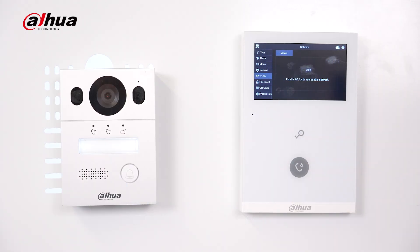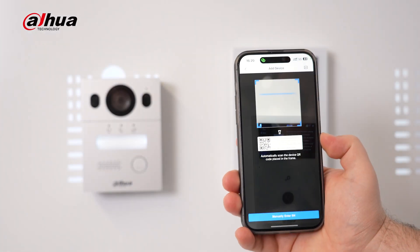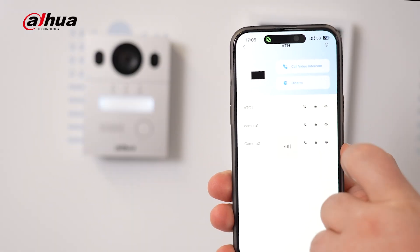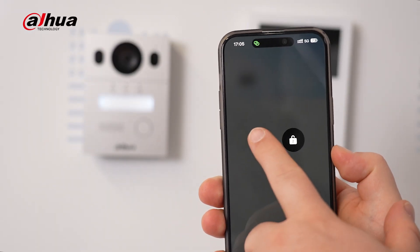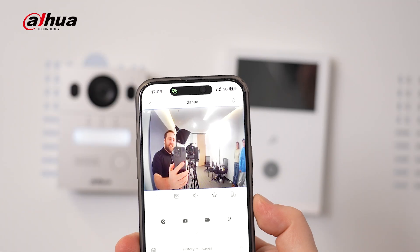You can manage the system easily by connecting to Wi-Fi and using the DMSS app through a quick QR code scan on the VTH device. Use your mobile device to remotely control functions like unlocking doors, remote monitoring, and receiving calls from anywhere.